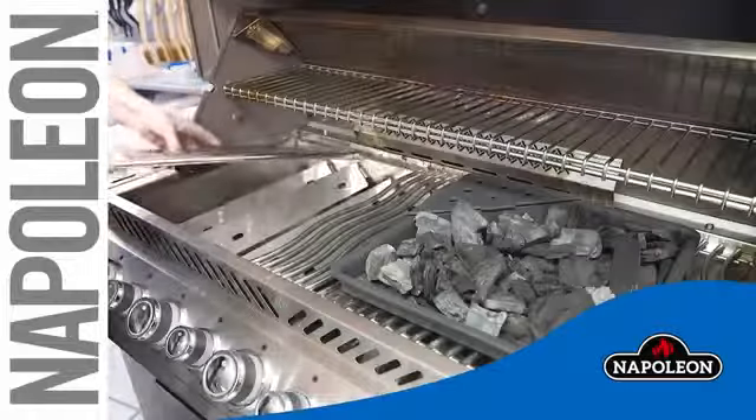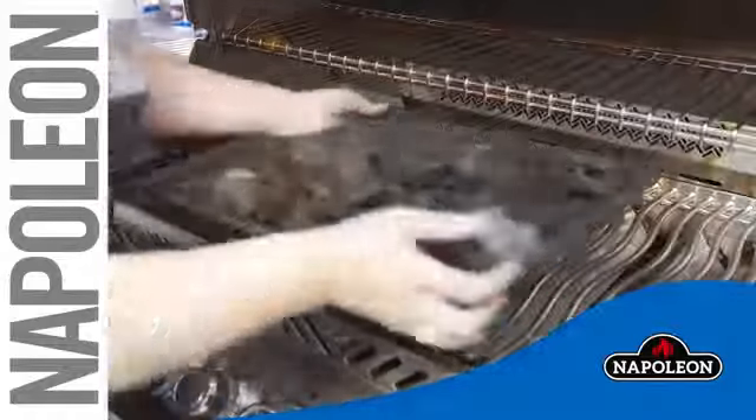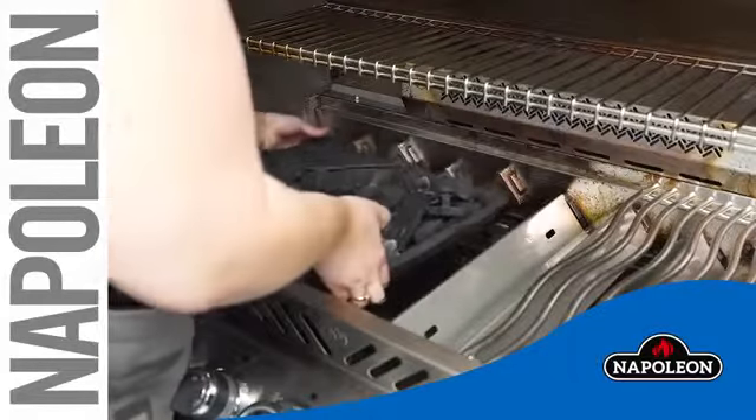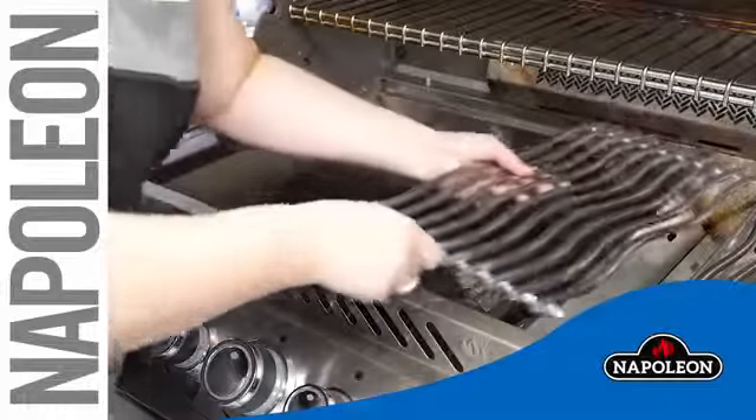Remove the cooking grids. Next, remove the sear plates. Place the charcoal tray directly on the burners, then reinstall your cooking grids.